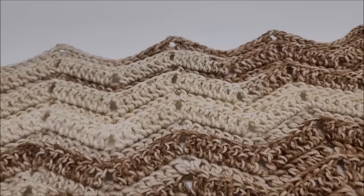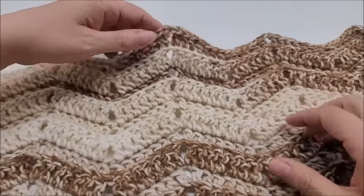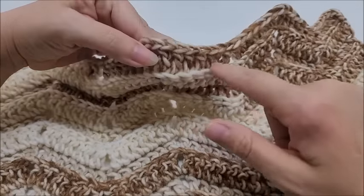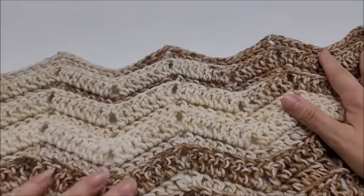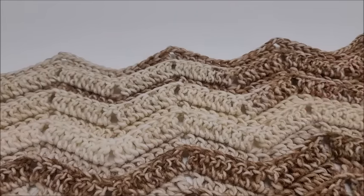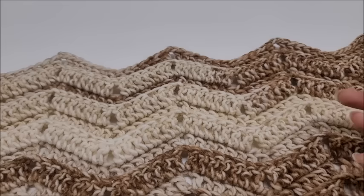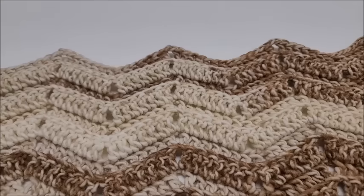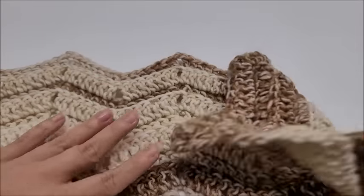Hi everybody, this is Crystal. Today I'm going to teach you how to crochet this chevron style stitch to make a throw. It's very easy, very quick, and actually very pretty — you can see the ridges on it. It's such a classic stitch. If you are a beginner and you know how to double crochet, that is the only stitch you need to know. It works up very quickly and it looks the same on both sides, with ridges on both sides.